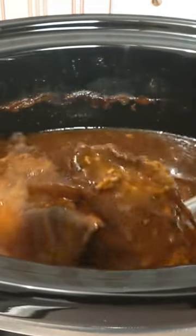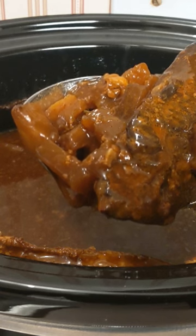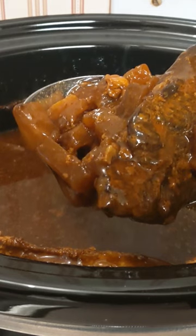This was a very simple recipe. I just put everything in, put a bottle of barbecue sauce in there. I'll have corn muffins with this and a side tossed green salad.